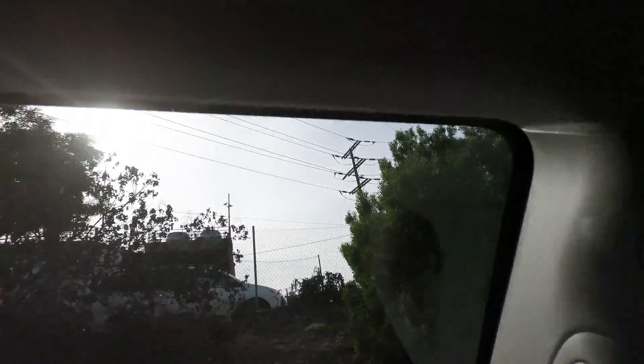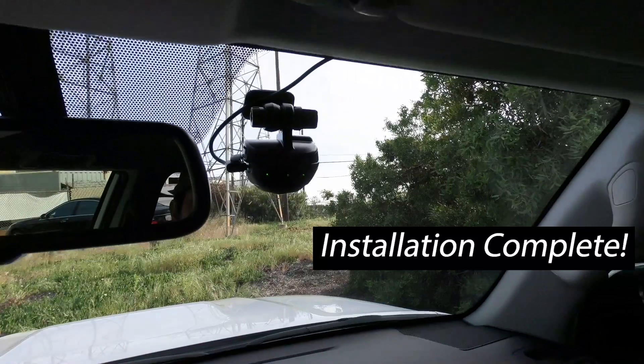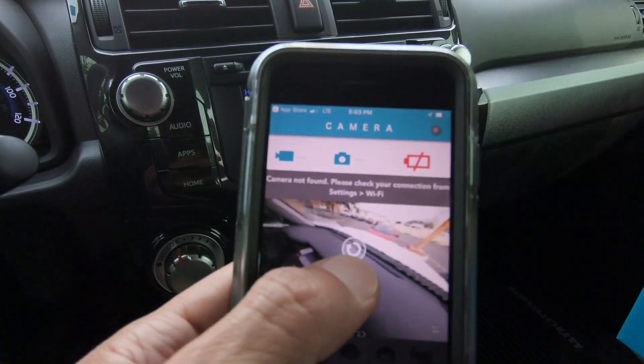See? Looks really clean. Installation completed. You can see here the app works fine to monitor your view.